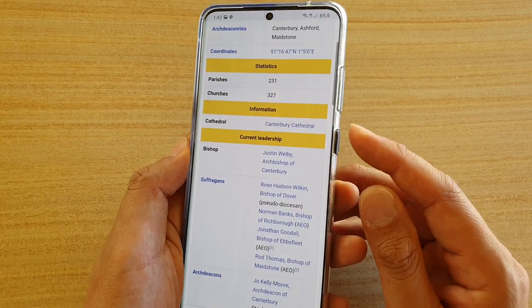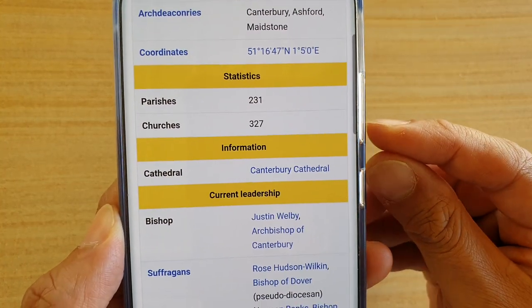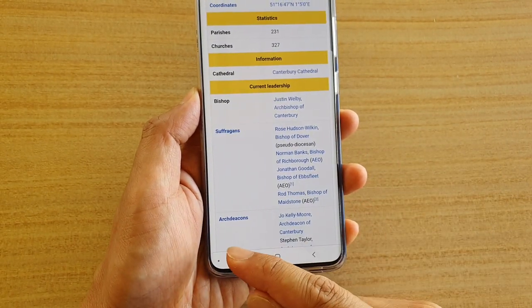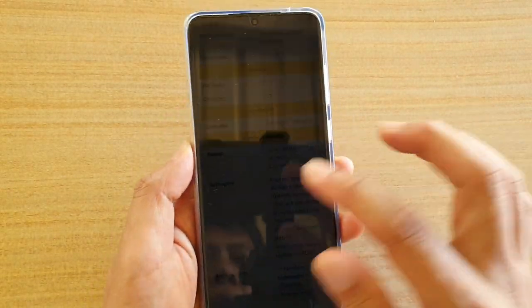To do so, you need to use the side button and the volume down key. You need to press both keys at the same time and that will immediately take the screenshot. Then two bars will appear down here, which you can tap on the scroll button to scroll down.